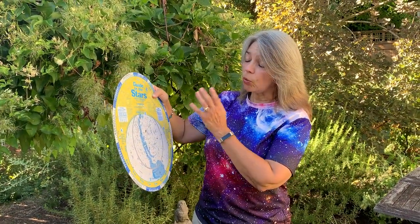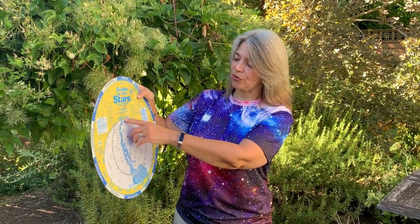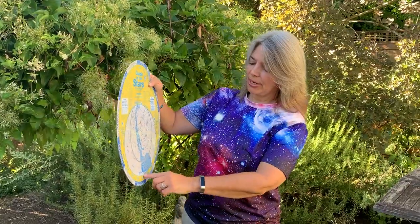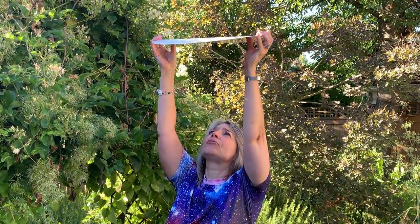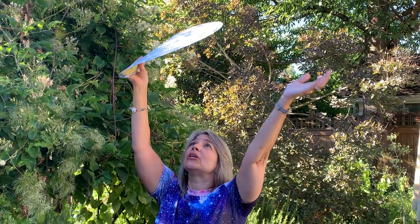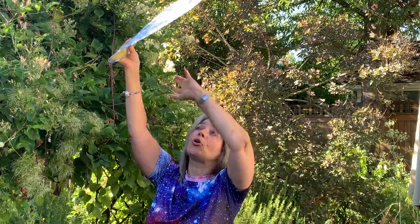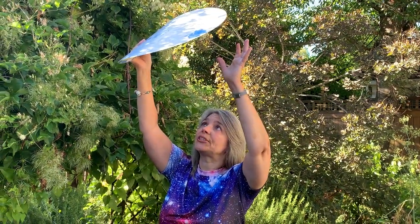When you go to use this, you want to find your direction — face north or south. Here's facing north, and if I face south, I put this right over my head and face south. Everything over here is to my west and everything here is to the east — I'm totally lined up with what's above my head. Then once I acquaint myself to that orientation, I can bring it down and do a little inversion.